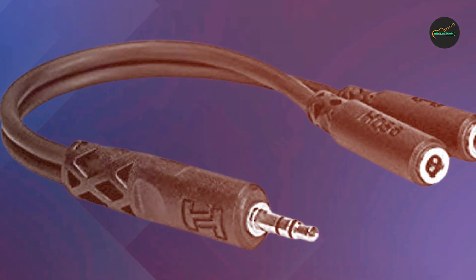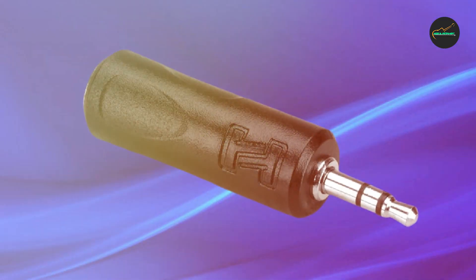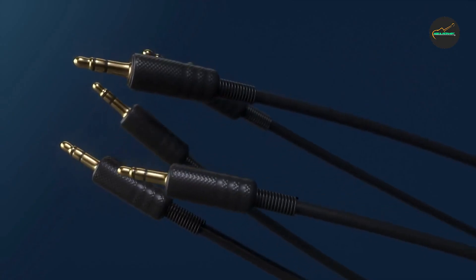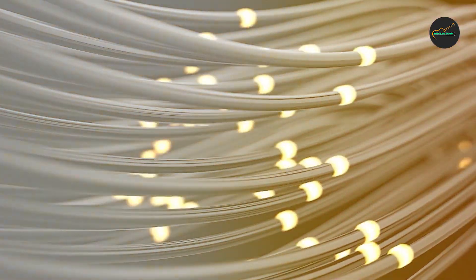The Hosa YMM-232 Cable is also easy to use. Simply plug it into your audio source and connect your headphones or speakers to the two output jacks. The cable splitter also features a compact and lightweight design, making it easy to carry and use on the go.